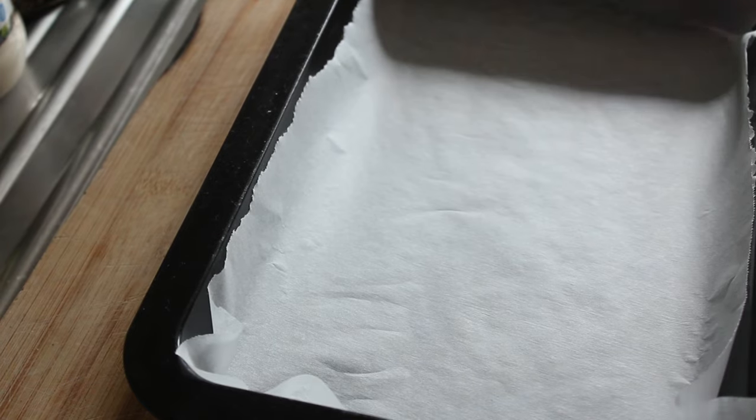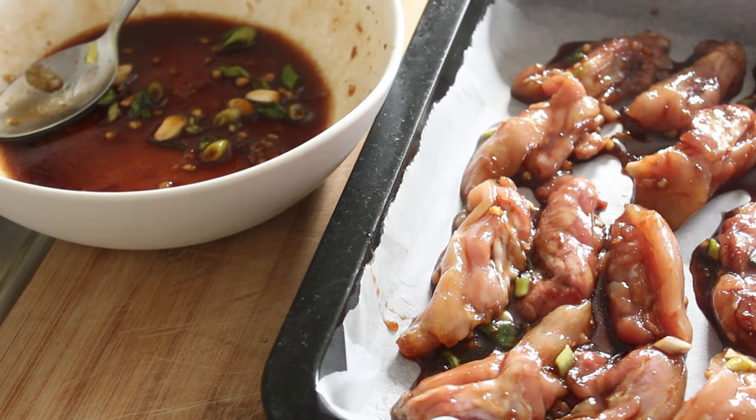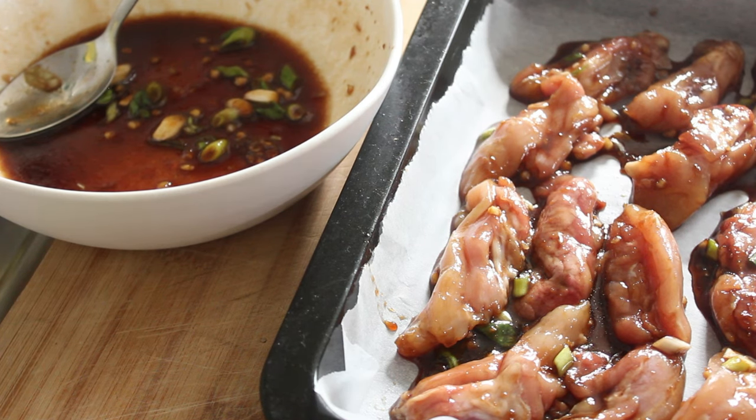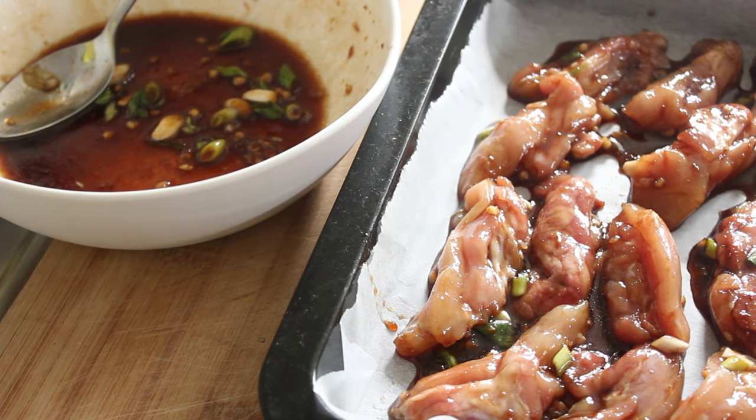I've put some parchment paper or baking paper in the bottom of this tray. I've preheated my oven to 180 degrees and now I'm going to put the chicken in here. There you go — you can see why I've put this paper in; it'll stop it from sticking and getting messy. I've also got some marinade left over, and in that final five minutes when we're getting that nice glaze on the chicken, I can spoon that over the top. Right, let's get this in the oven.